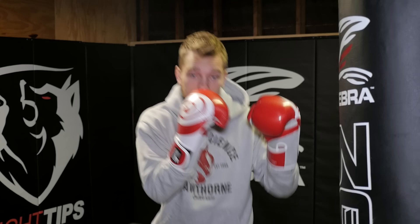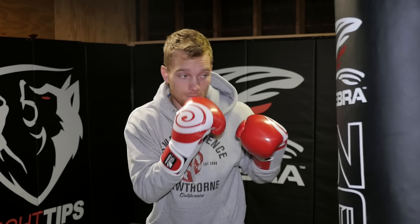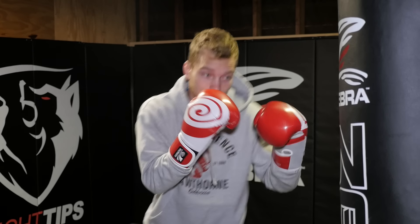First reason is it exerts the least amount of energy. I'm just extending my arm — it's not a big exaggerated movement, therefore I can throw it throughout the entire fight and you should be. Second reason is it's your quickest punch because it's the closest hand to my opponent's face, so it doesn't have to travel a long distance. Even the cross just has a couple more inches, but those inches and that time adds up.